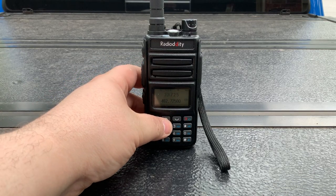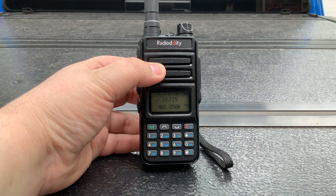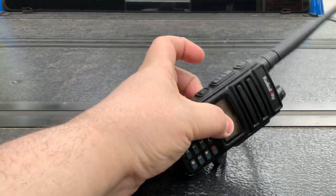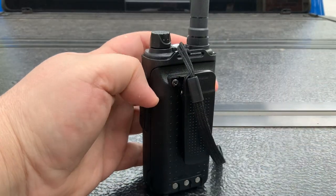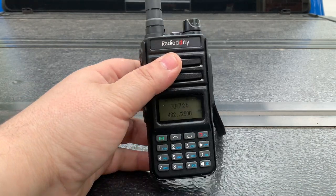Hey everyone, Off Grid Technology here. Just wanted to give a quick update on this Radiodity GM30 that I purchased from Radiodity. It's a GMRS radio set to the GMRS frequencies and it's very fairly priced — about $40.